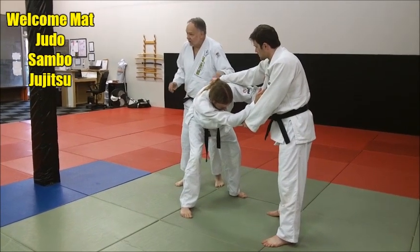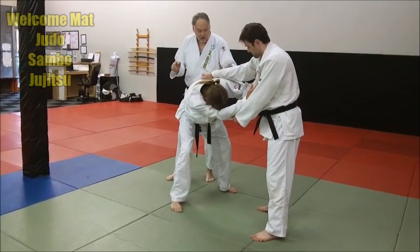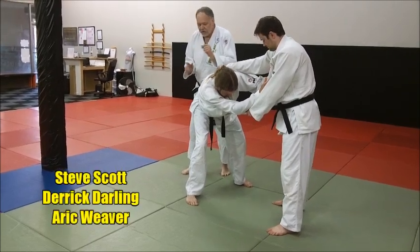We're going to do an Uchimata from here, and it's going to be a real modified Uchimata, but it has a really good ratio of success. It's almost like an ankle-style Uchimata, so you'll see what I mean in a moment.